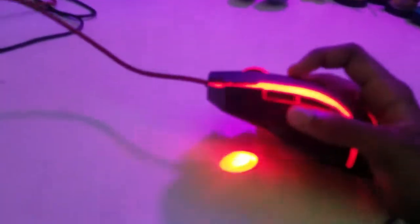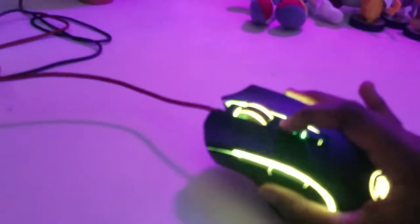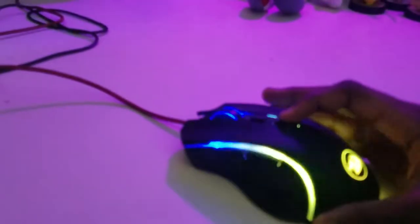So this is the mouse — the Red Dragon mouse — and it can come in so many colors: red, blue, green, purple, yellow, and it can also come in rainbow. See, look at that, it can go like that. All sorts of stuff.